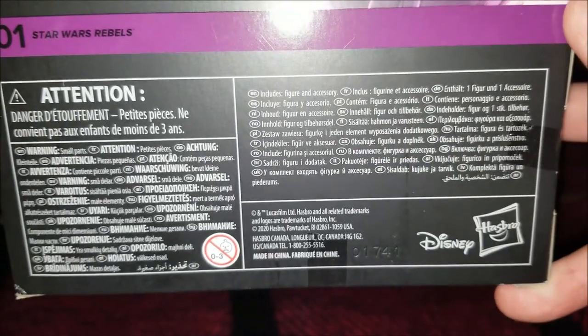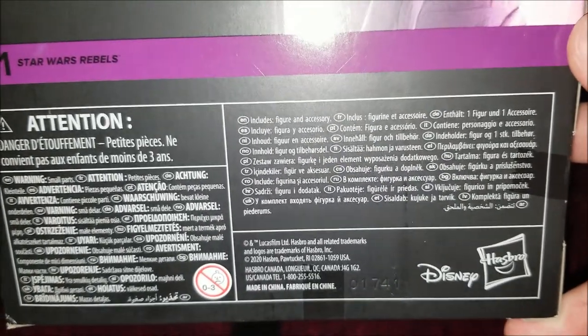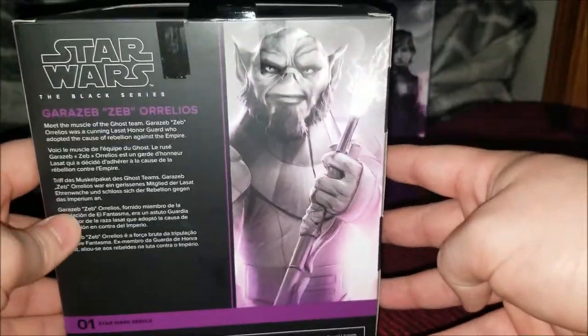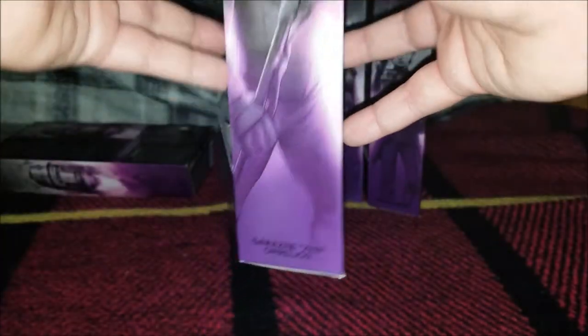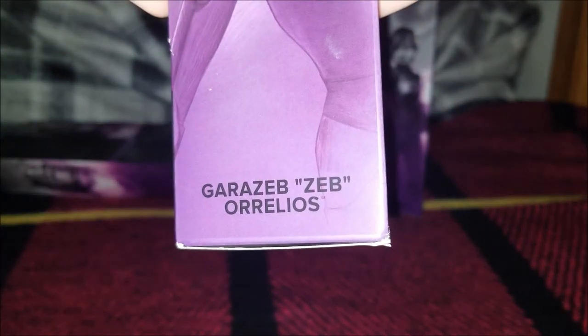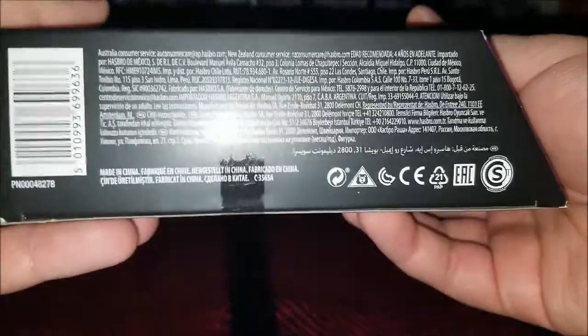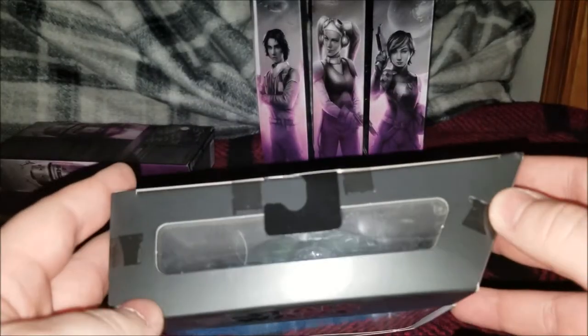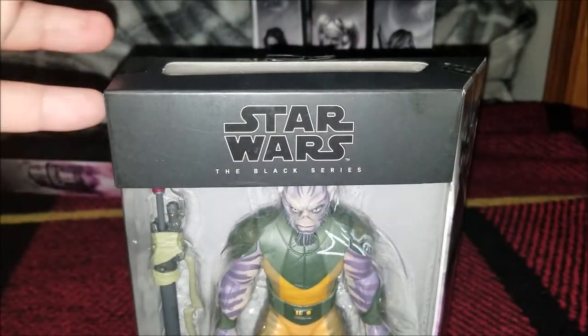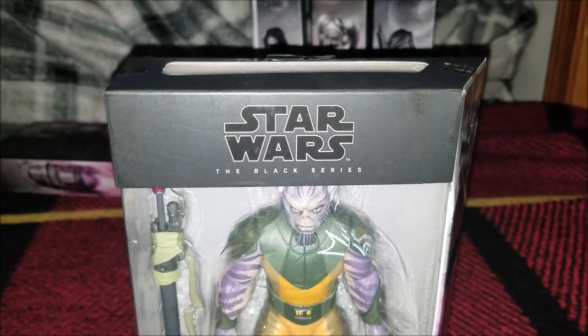Of course here's the bottom and the UPC. So there are one, two, three, four tape spots on here, so I'll be back when that's done.